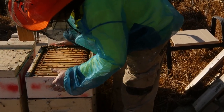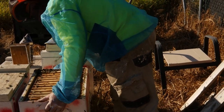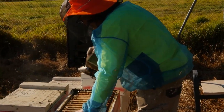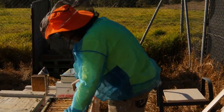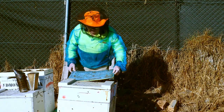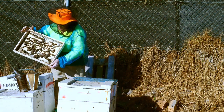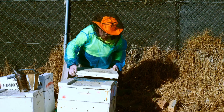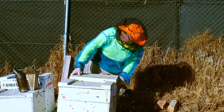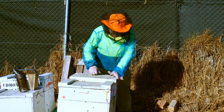Then we just give it a gentle push to push the bees out of the way, and sometimes a little puff to make them go back down where they should be. We can brush them off if they're not behaving themselves. So we shake the bees off and we can then put this lid back on, and those bees hopefully will be nice and warm and tucked up ready for now.